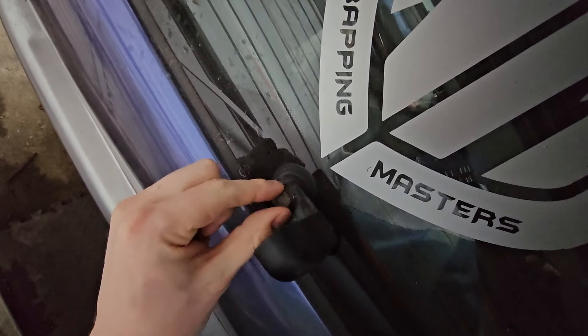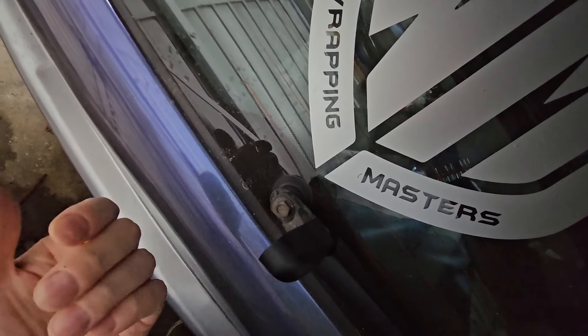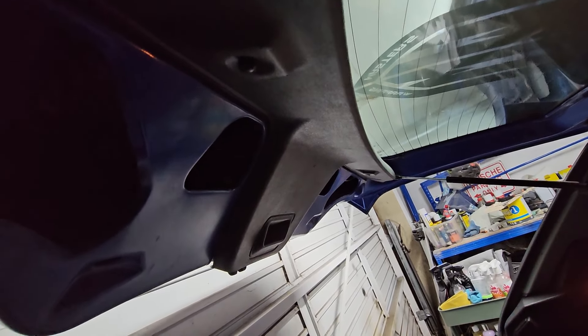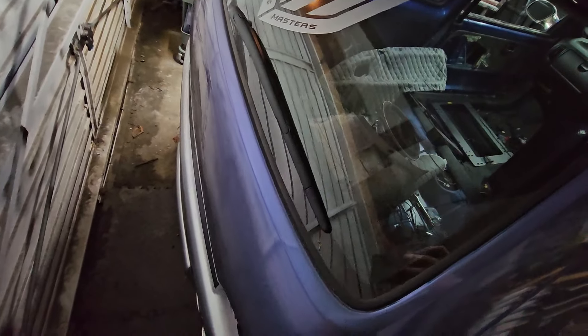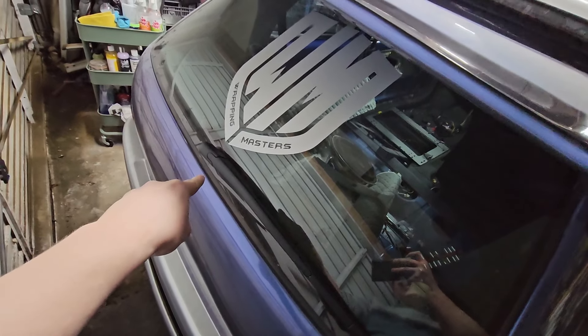The way to do it is: under here there's a bolt - we'll have to figure out the size - we basically remove this, and then on the inside we take away the trim that sits underneath. So underneath here we've got the trim pieces - we need to remove this black piece, and under there are a couple of bolts for the rear window wiper motor. We're going to crack on, get this removed, and I'll catch you when we've got the panel off the inside.